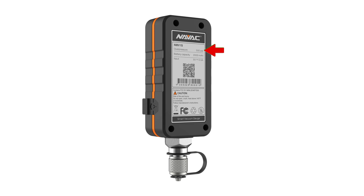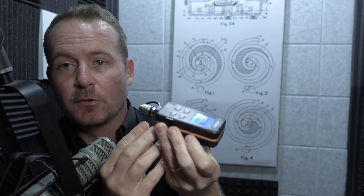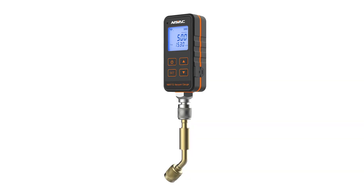The micron gauge is pressure rated up to 500 PSI, and it has a really nice, small, easy-to-use form factor. In this kit, it even comes with a 45-degree brass adapter as well.